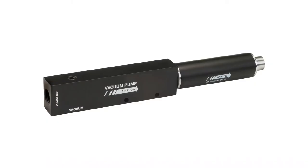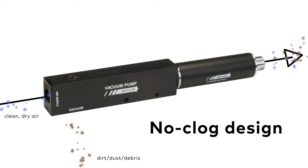BIMBA has offered single-stage vacuum pumps for many years. The main advantage of a single-stage vacuum pump is their straight-through design that allows dirt, dust, and other debris to pass through the cartridge without clogging. No need for filters or cleaning. Single-stage vacuum pumps significantly reduce downtime by eliminating the need to clean cartridges or replace vacuum filters or screens.